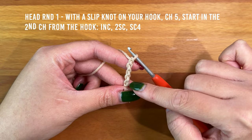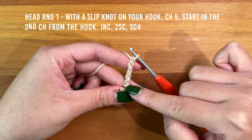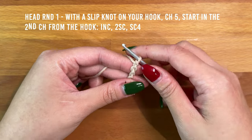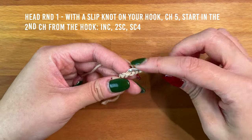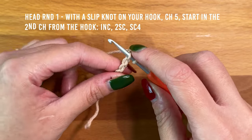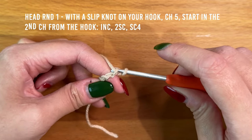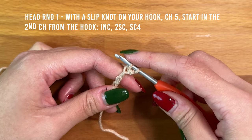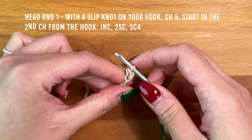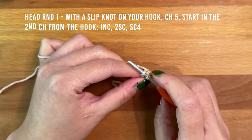I'll be skipping the first chain from the hook, then into the second chain I'll be increasing, then working two single crochet, then into the final chain I'll be working four single crochet. In this video I'm going to be working the yarn-under single crochet — yarning under means wrapping from the front to the back, pulling a loop up, then yarning over, wrapping from the back to the front, and pulling through the two loops on the hook. Then insert back into the same bump and work another single crochet to increase.